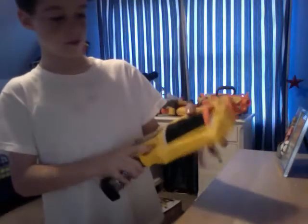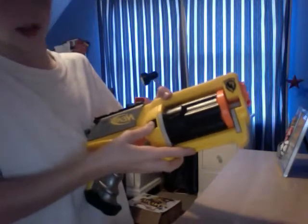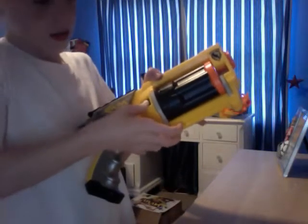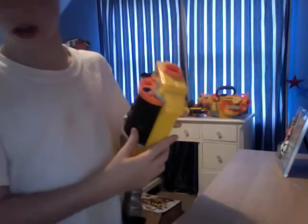This is the trigger and the barrel. You have to push this black button all the way down, then you push it out and put it in with suction cup darts.